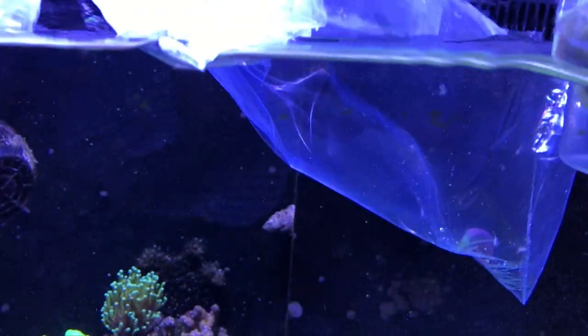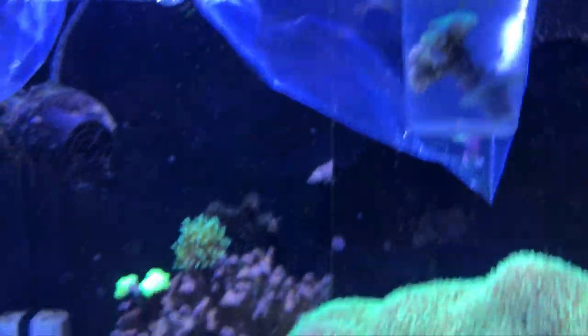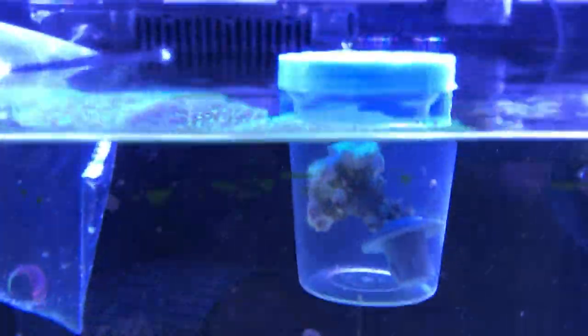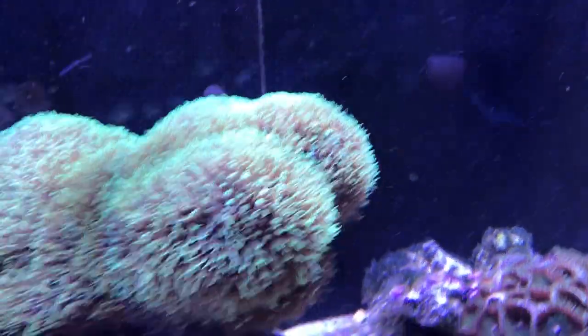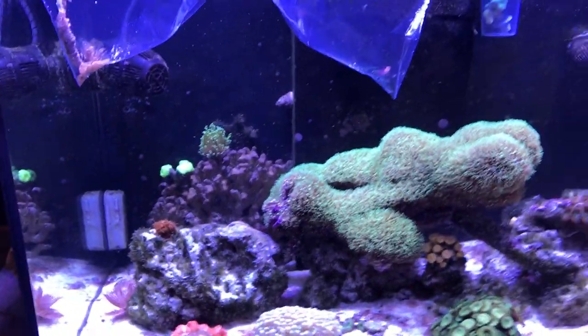I'm going to let these acclimate in the tank for a little bit — I'll just let this float. This is the first time I've actually got a coral inside a little container, so it's kind of funny. I'm going to stick this one in somewhere, let it acclimate, and come back and show you how it looks in the tank.